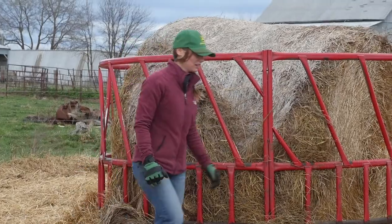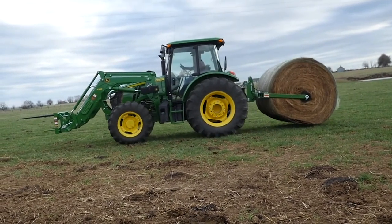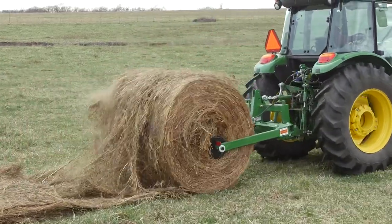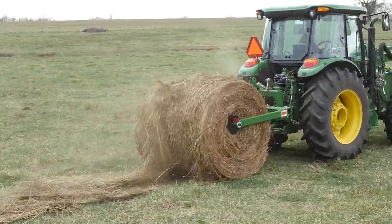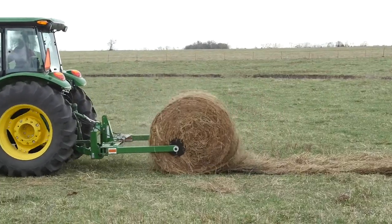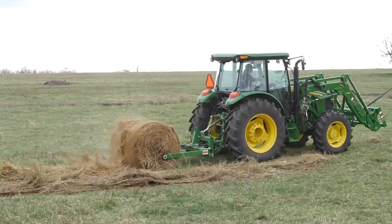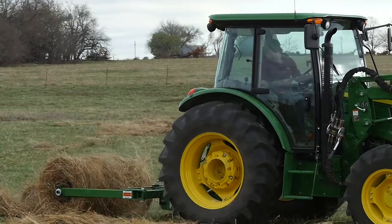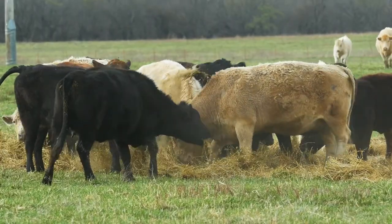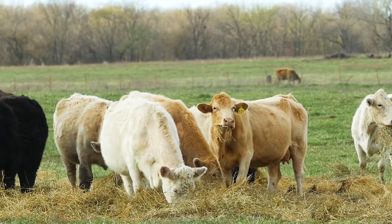Next up, we'll head out to the pasture and unroll that large round bale. After removing the bale wrap, Caitlin lowered the bale to the ground, set her 3-point to float, and started unrolling the bale. It's important to make sure the bale is positioned correctly in the unroller, with the loose end rolling off the bottom, not over the top, so it actually unrolls as the tractor moves forward. When she's done, there's a nice layer of feed for the landowner's cow-calf operation, and the cattle just eat it up.